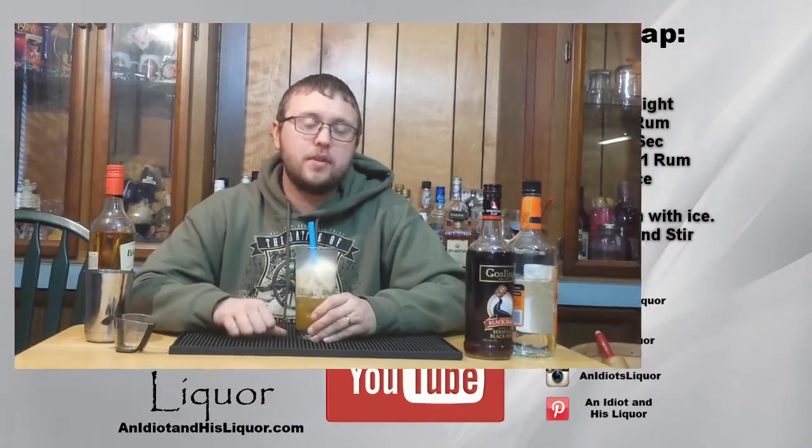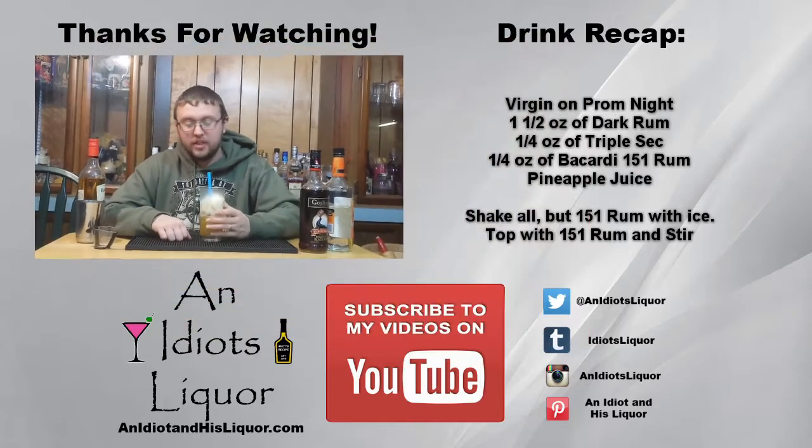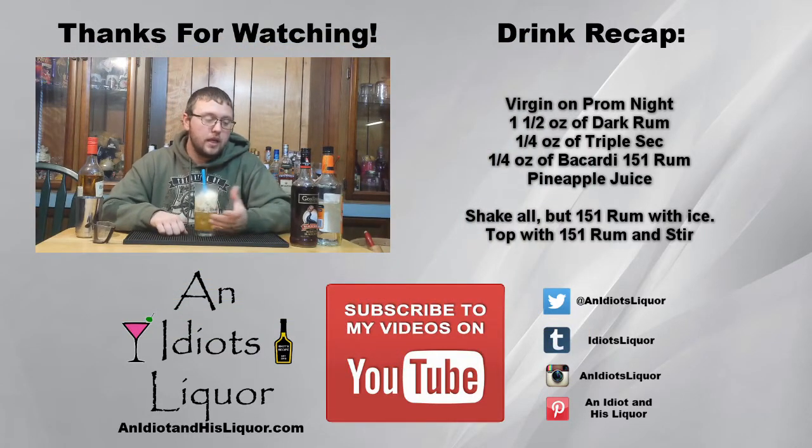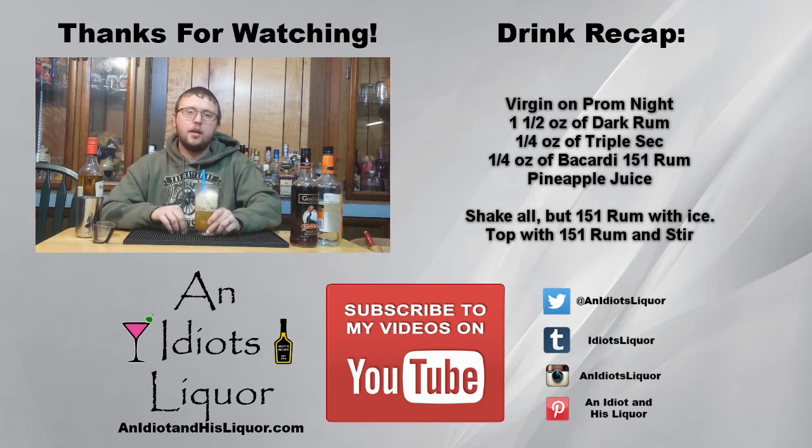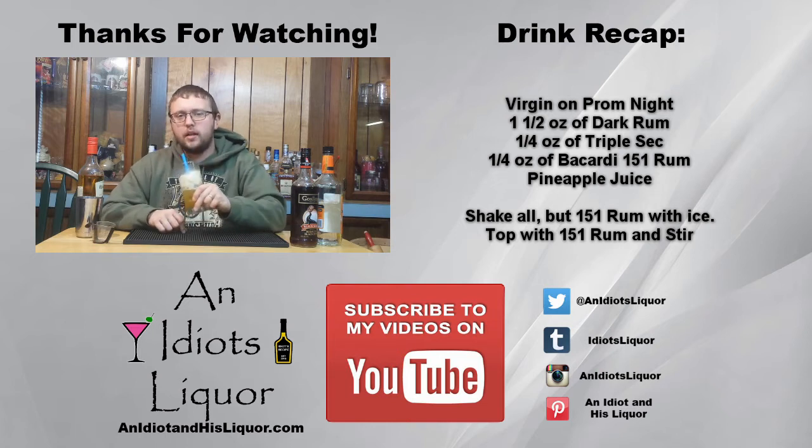Thanks for watching this episode of An Idiot's Liquor. This was the Virgin on Prom Night Cocktail. If you want to see even more of my videos, check out the YouTube channel and give it a subscribe if you like it. I post new videos every Friday, and I am open to suggestions — very engaged with everybody and really want to know what your feedback is. So check it out, give it a subscribe, and keep watching. Because remember, it's okay to drink like an idiot.